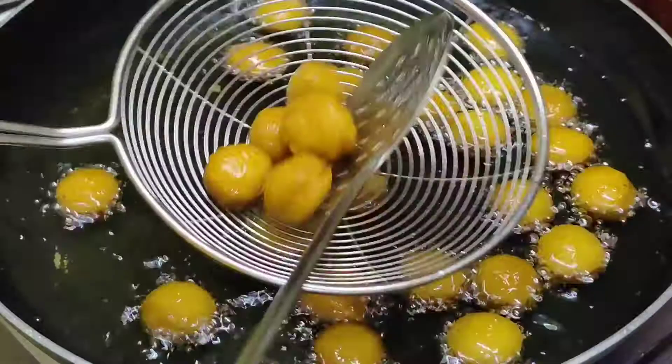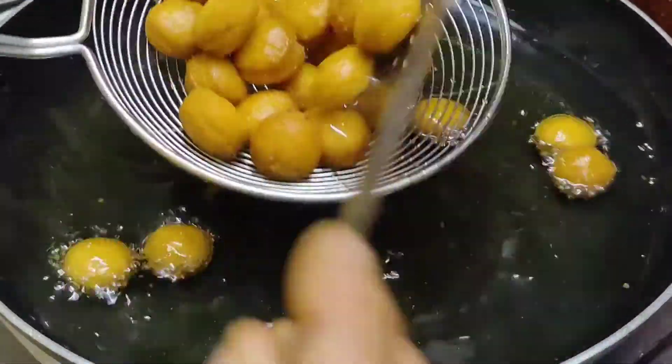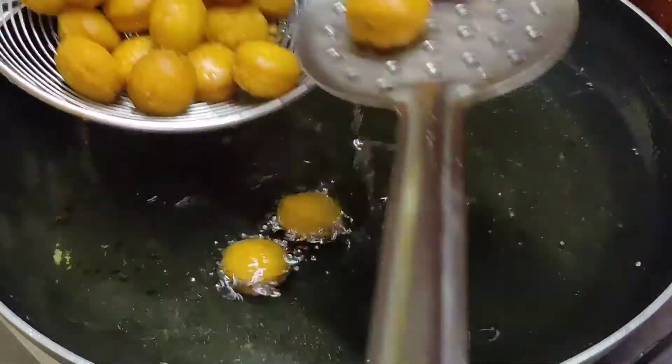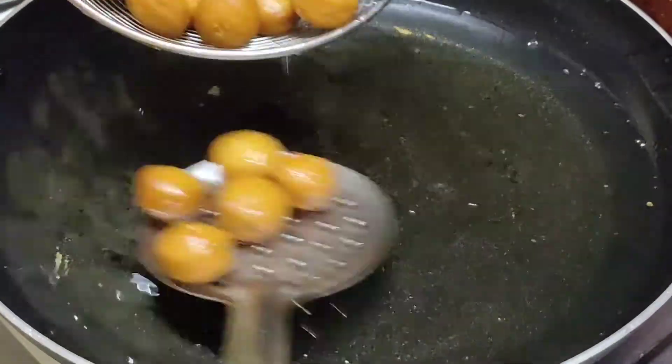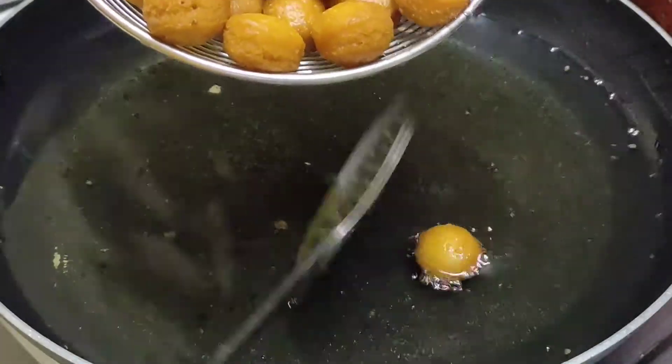Mix the dough and fry the biscuits. The biscuits are very easy to fry.